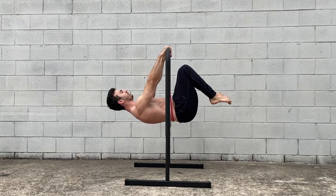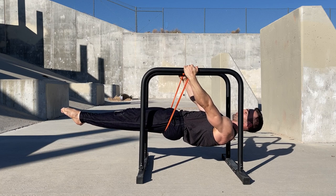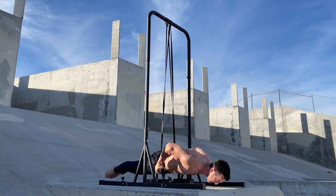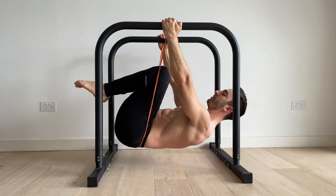One option is to anchor the band under each hand and place it under your lower back or hips. This is the front lever equivalent of the technique I often use for the planche. For the tuck lever you'll have to place the band under the lower back as the hips are flexed.